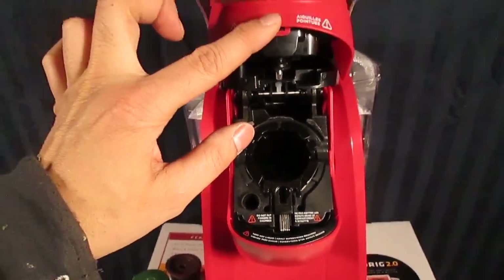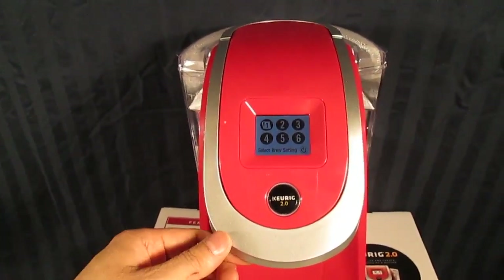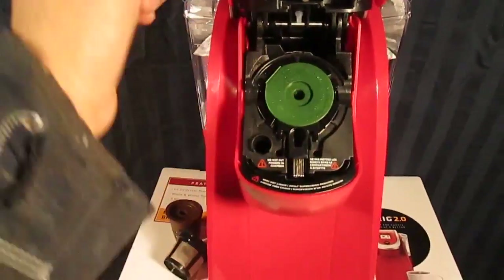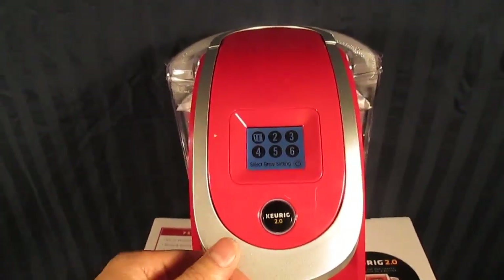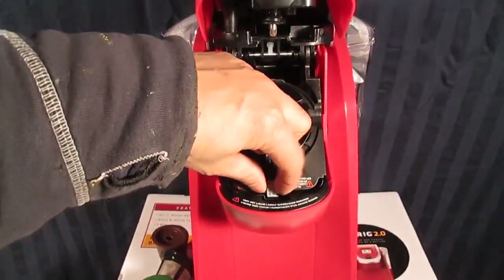Just drop the magnet right in here so it can align up in the slot. This is your best option because then it doesn't interfere with anything, and it will still give you the menu. This is the recommended fix if the sticker alone isn't working.